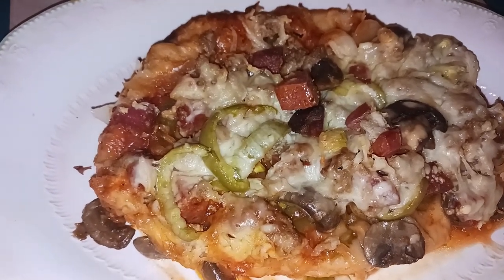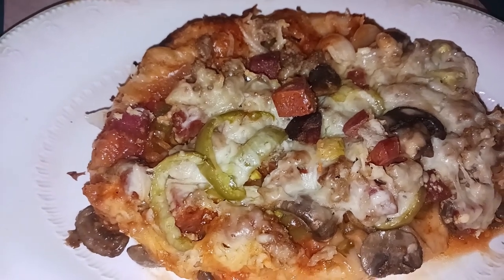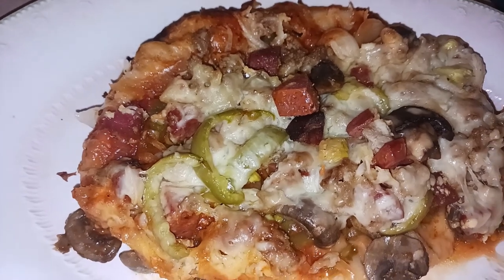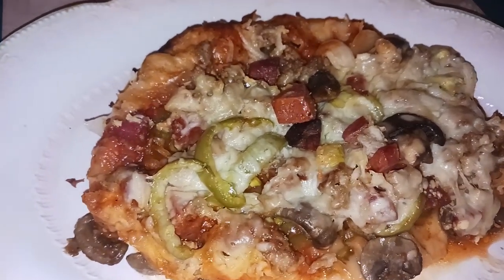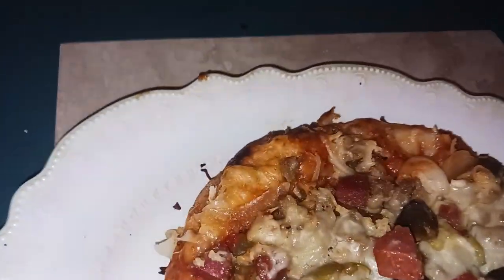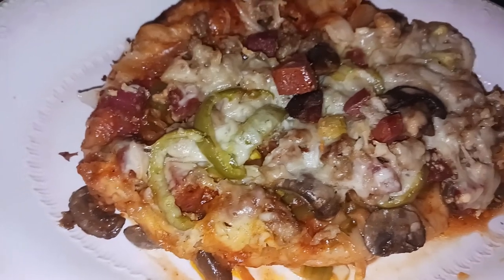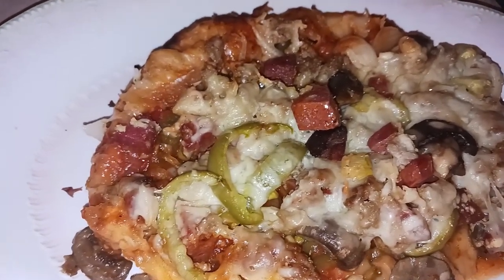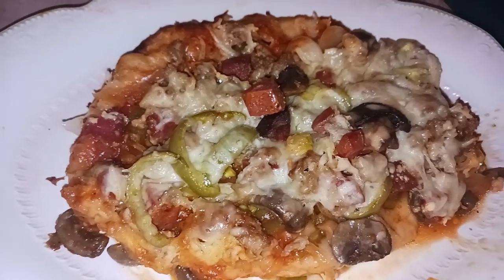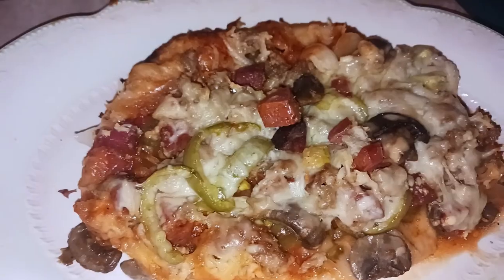Did it work? Yep! One thing I would probably do if I made this again is turn the crock pot liner around, because as you can see, one side is crusty and the other side not so much — that's because of the heating element in the crock pot. But overall it actually worked! I hope you enjoyed this recipe, guys. Give it a try and let me know how it worked out. Have a good one!